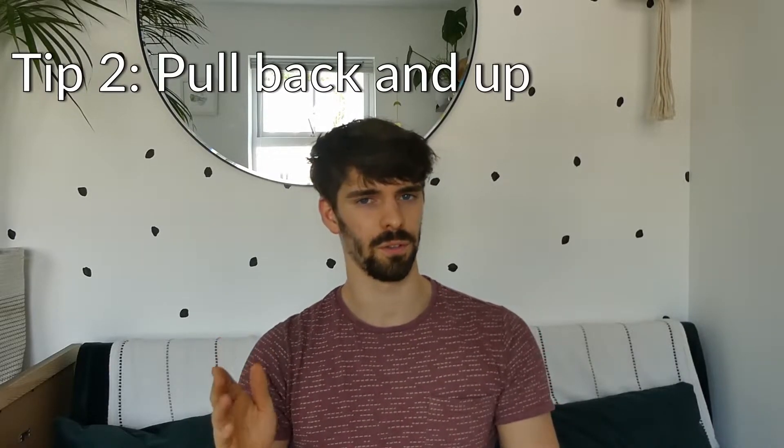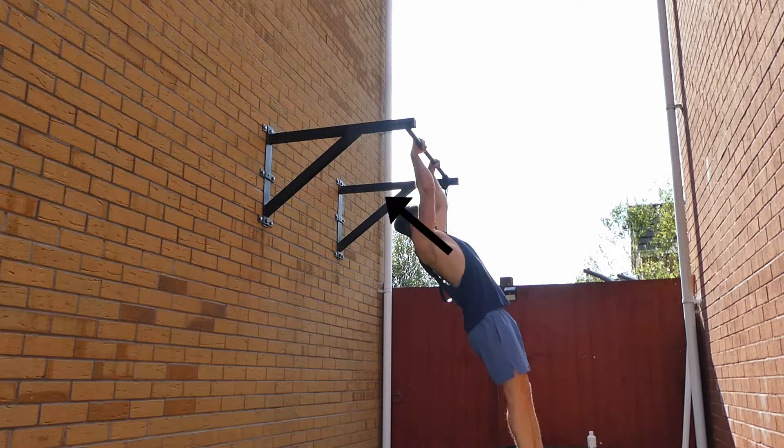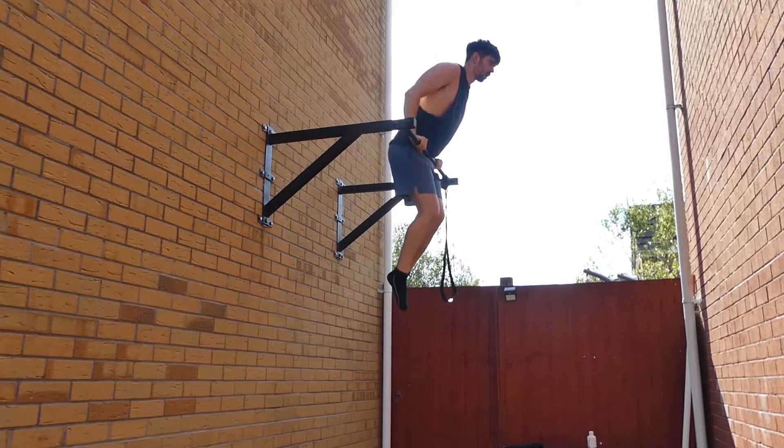Tip number two: when you start the pull for the muscle-up, don't pull straight upwards. If you pull straight upwards, you're going to be trying to pull yourself through the bar — and obviously you can't do that, the bar's solid metal. So for the first part of the pull, make sure you pull backwards and upwards, so you're pulling yourself underneath the bar. This generates momentum in the correct direction to get yourself up and around the bar, as opposed to up and through it.